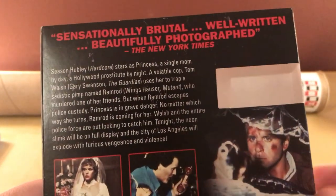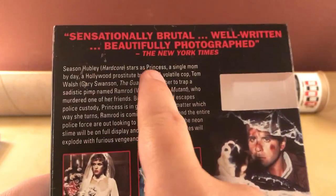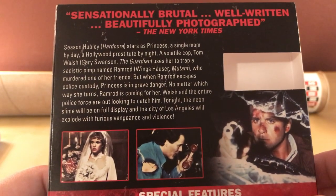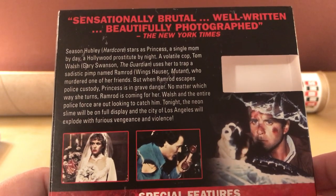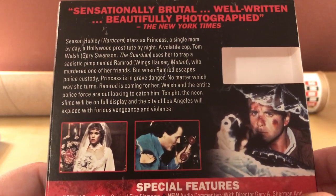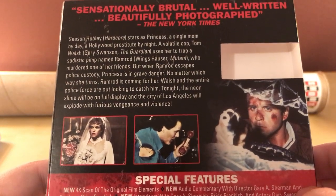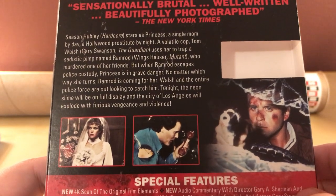I didn't read the synopsis. Let's do that. 'Sensationally brutal, well-written, beautifully photographed.' We'll see about the well-written part, but maybe it is brutal. Susan Hubley stars as Princess, a single mom by day, a Hollywood prostitute by night. A volatile cop, Tom Walsh, uses her to trap a sadistic pimp named Ramrod, who murdered one of her friends. But when Ramrod escapes police custody, Princess is in grave danger. No matter which way she turns, Ramrod is coming for her.